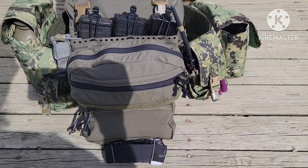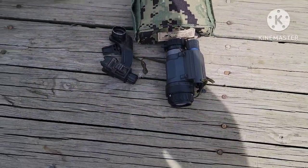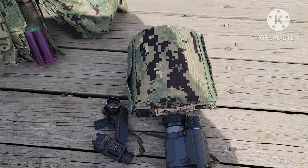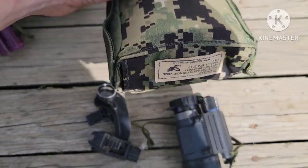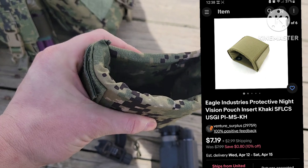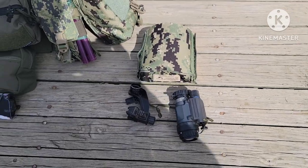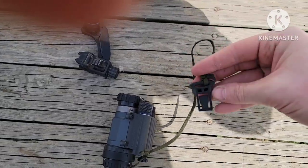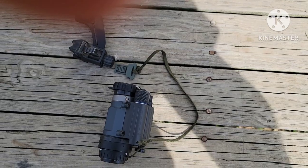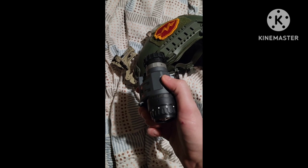In my M60 ammo pouch I have my night vision — PVS-14 with a J-arm, unfilmed white phosphor. The big thing you need is a night vision protection insert; these are by Eagle Industries and you can get them off eBay for about ten bucks. It's a hard foam that protects your night vision from bumps — it's expensive gear, you don't want to lose it. This is how I tie it down — it clips directly to my helmet. Knobs are dummy corded.